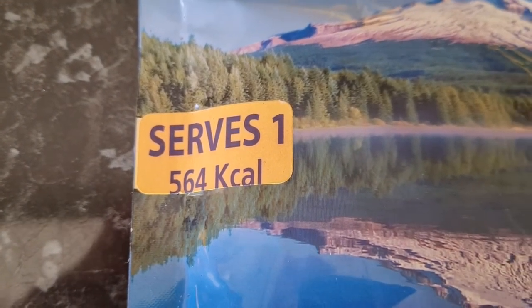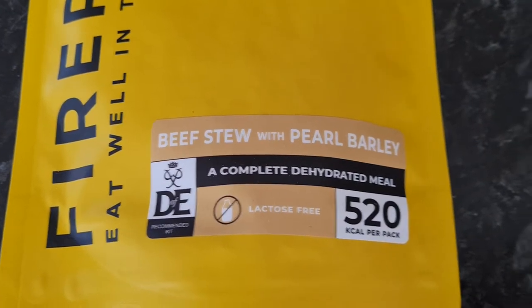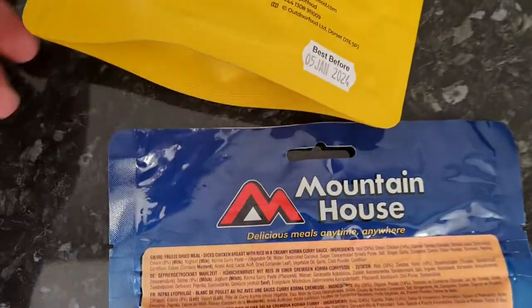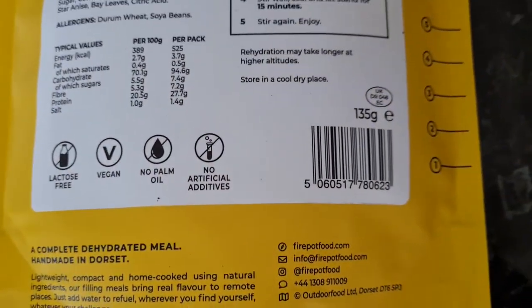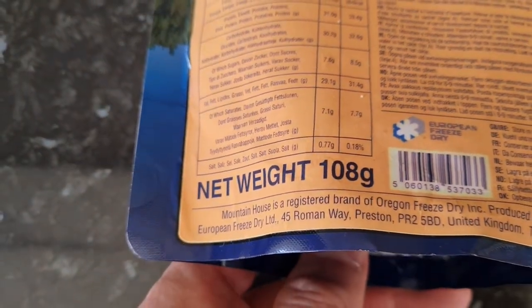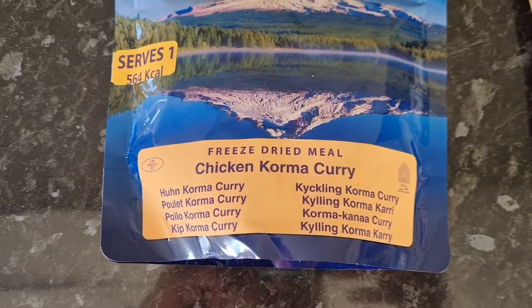Comparing with the other packets: Mountain House manages to get 564 calories into its bag, the Firepot beef stew is 520, and the vegan bolognese is 525. So the Decathlon one is a little bit light on calories. In terms of weight, the Decathlon pack is 120 grams, the Mountain House is 108 grams, and the Firepot is 110 grams, with one pack at 135 grams. In fact, Mountain House manages to get the most calories in the lightest packet — that's a clever bit of ingredient choice. We'll see if it makes a difference to the flavors when we try the Mountain House one.